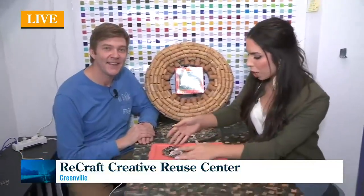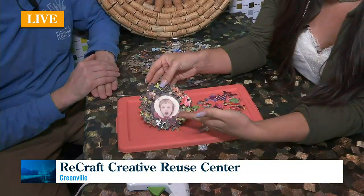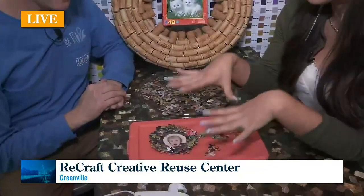And I'm telling you what, it is the cutest idea ever. We have wreaths already pre-made here, but grab an old photo from the attic — you're already going up there anyways, right? So how does the puzzle wreath work?